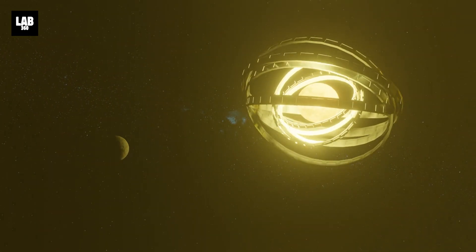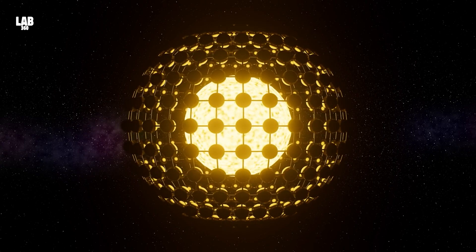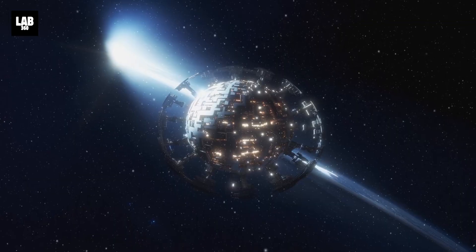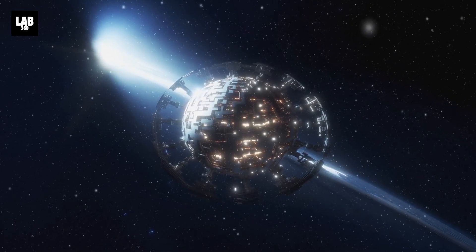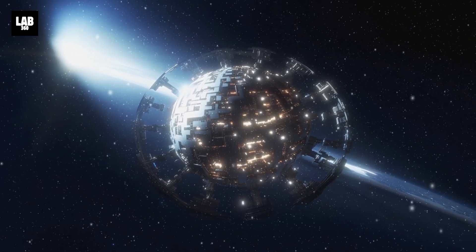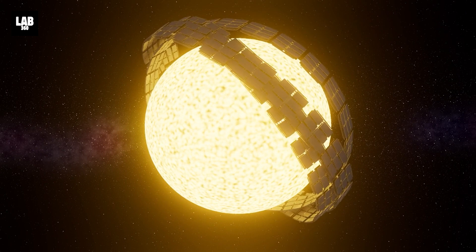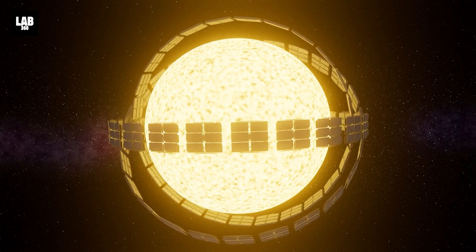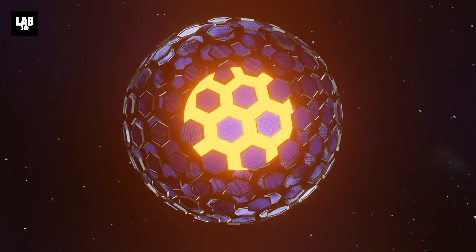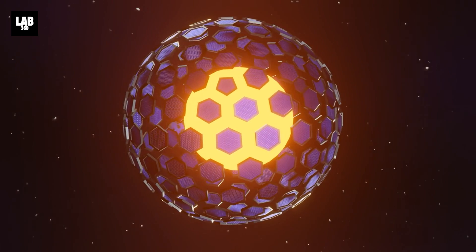The idea of the Dyson Sphere has evolved over the years. Dyson himself later improvised on his original idea of these hypothetical megastructures, with a Dyson Sphere coming to mean an enormous swarm of objects traveling in independent orbits around their star. This is a more viable design, as a rigid shell would be more vulnerable to impacts and could come crashing. Being made of multiple small panels would give the Dyson Sphere the flexibility it needs to survive the dangers of space.